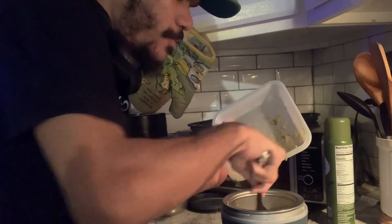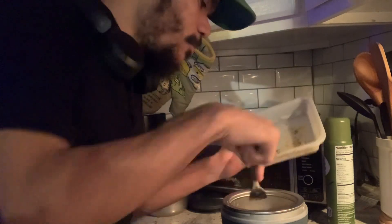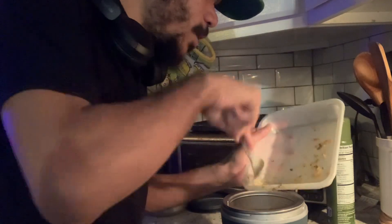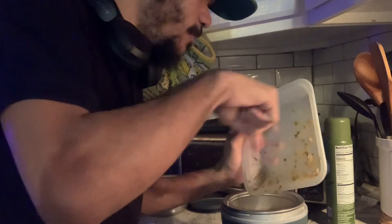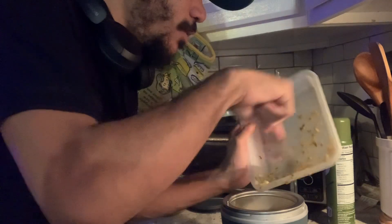I'm especially making this for my co-workers and for Johns Hopkins — you know I work at Johns Hopkins now. So we're making this video for them. All we're gonna do is put this in the slow cooker and it's gonna cook on low for four hours. This does have salsa verde in it.